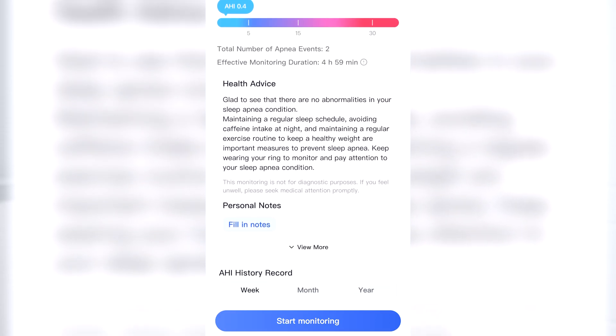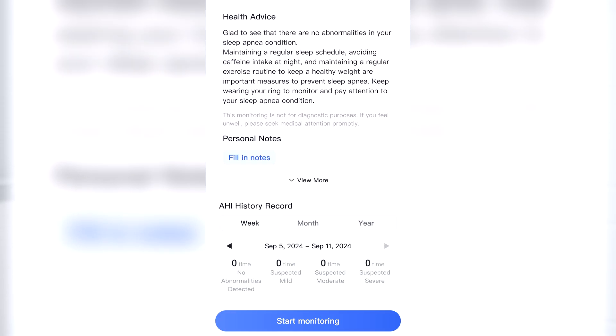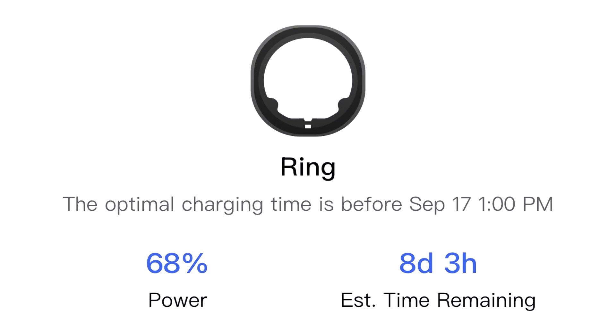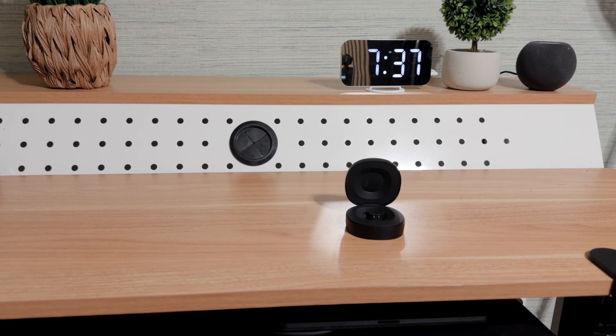The RingCon Gen 2 is the first smart ring to provide sleep apnea monitoring. I tried it and I don't have sleep apnea — praise the lord. Another thing: the battery life is 10 to 12 days, which is spectacular.